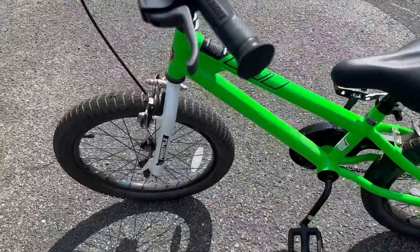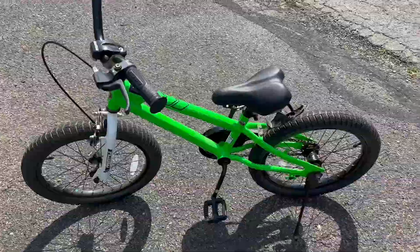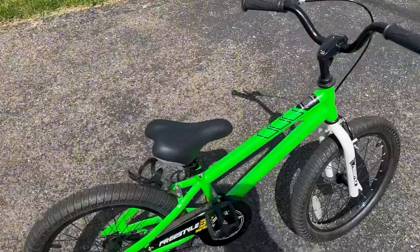This is my daughter's freestyle bike. This one is for ages 3 to 12, and we have only used this brand of bikes for my kids. Before this one, we had the tricycle.